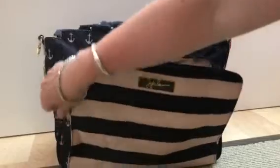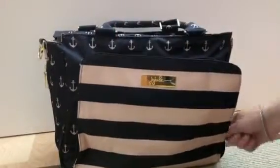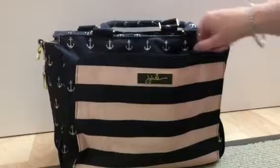It wasn't overly packed. I really don't like to pack this bag out because this bag does get heavy really quickly.